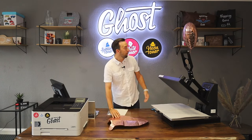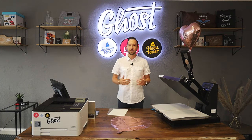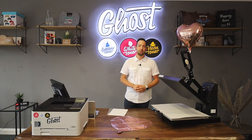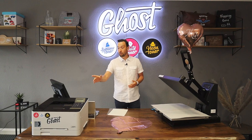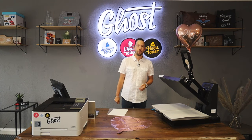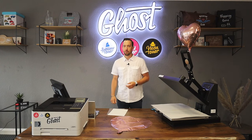We've tried that before as you can see, and we will show you how you can do this and which things you should keep in mind when you try this. So before we start printing, I'm just going to quickly check if I've got my white toner cartridge installed and if I've got my transfer paper in the printer.